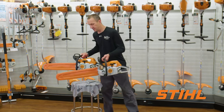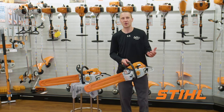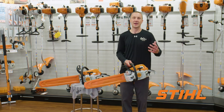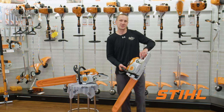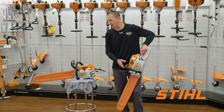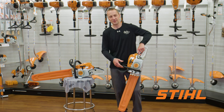The MS291 would be great for the average firewood cutter who's burning five or ten cords of wood a year, maybe has ten acres and has a tree blow down here and there. What does this saw have that really makes it stand out from the competition and makes it the right saw for you? Then we'll look at stepping up to the 261 and see the features and benefits that that adds.